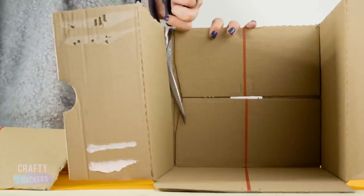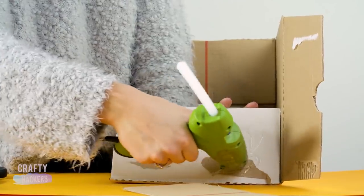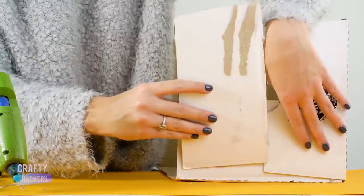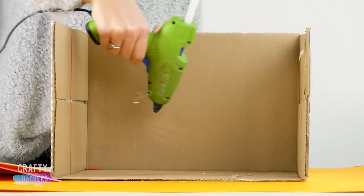Speaking of walls, let's make the classroom! Snag a big box like this one and cut off two sides. Glue the box so it has three walls and a floor, then glue the flooring down.